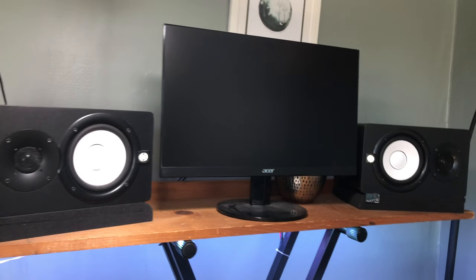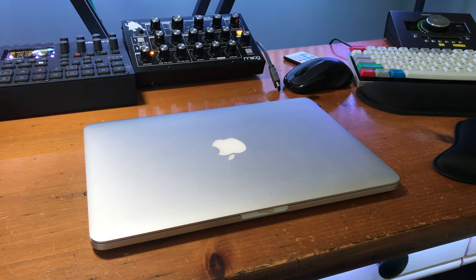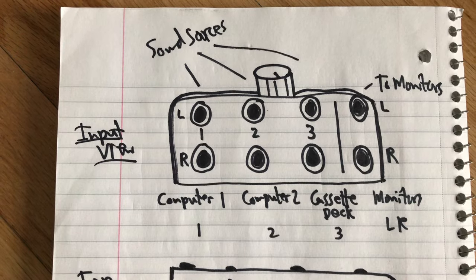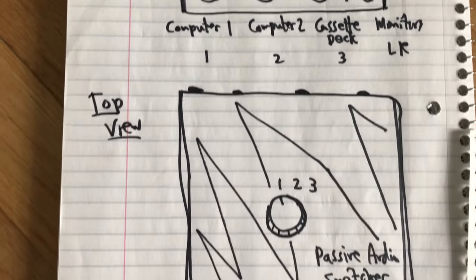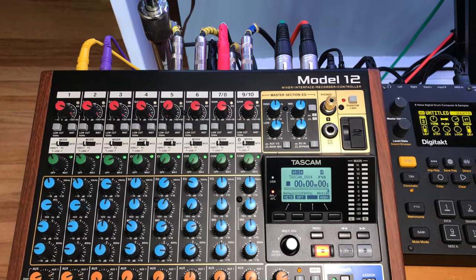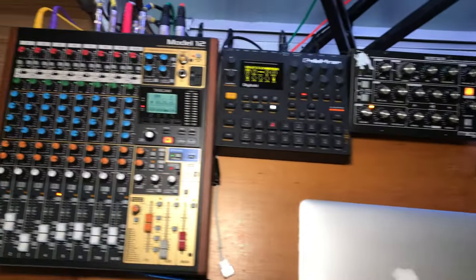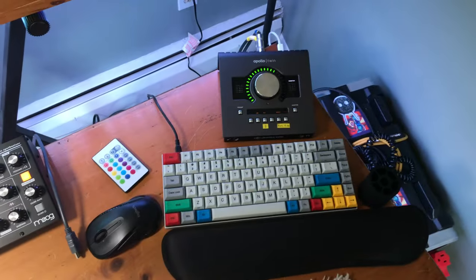Prior to getting the Model 12, I was trying to think of a way to use my monitors for the two computers I have — one is a Mac laptop and the other is a PC. I looked into studio monitor switching devices, which are basically ABY boxes with a selector knob you can buy or build. About a week into having the Model 12, I had a eureka moment — I could use it as the switching device. The Model 12 is a great switching solution if you have one pair of monitors and multiple sound sources you want to use with them.